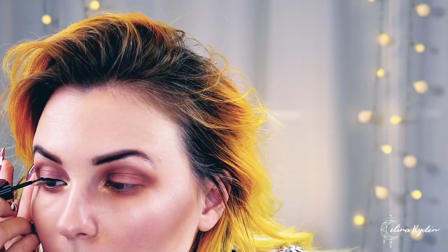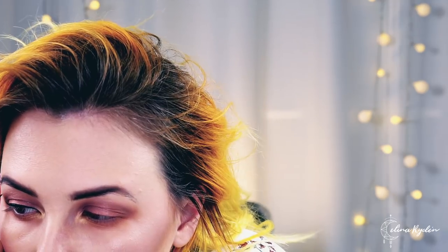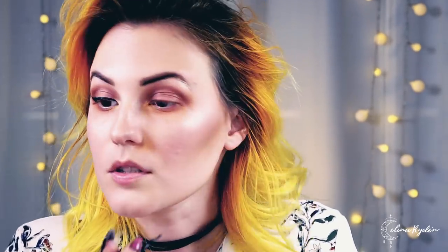My dad called — I need to call him back; he's helping me take some trash out of the studio. I finished this eye, called him, and now I'm back. All the trash is gone. I finished both eyes with the eyeliner.